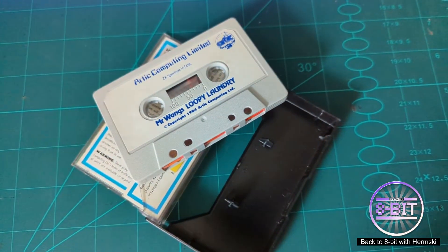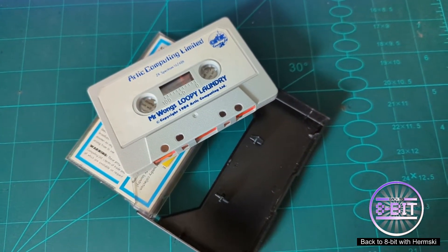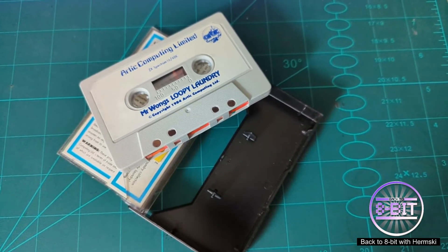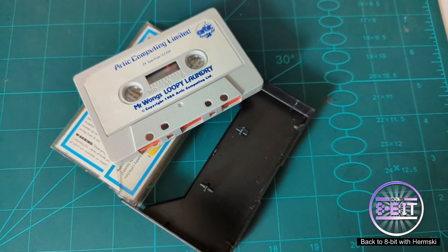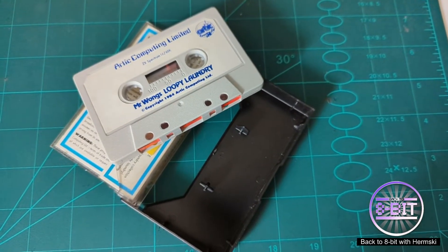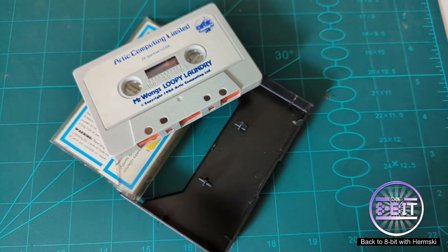This is their arcade game and I would like to have a go at it. I do remember playing it back, probably 38 years ago. I haven't really played it since, so let's see if I can still play this game.